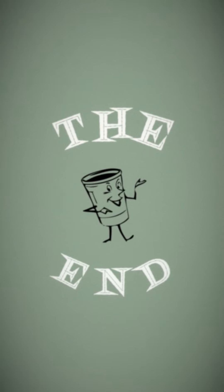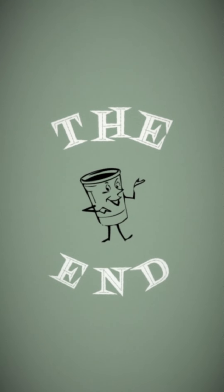This has been a Fellow Film production, in association with Cape Cove.